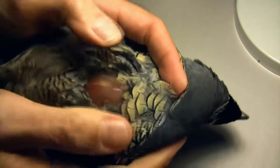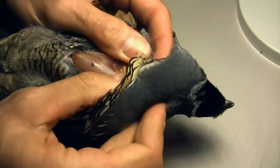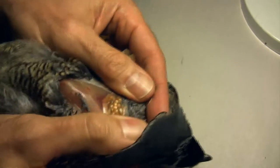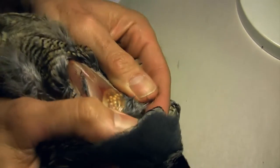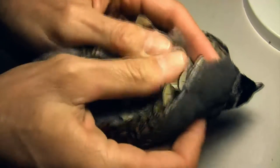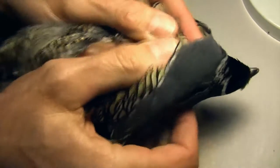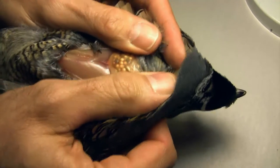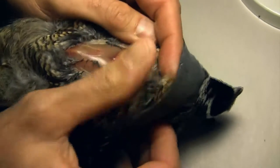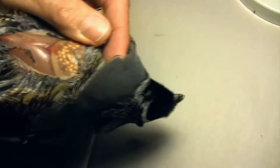I'm using my fingers to pull the skin off to the side. Here's a good lesson — see all these round balls? That's the crop filled with seeds. This bird was doing well before whatever happened to it — it may have been at a bird feeder and its crop is packed with seeds.